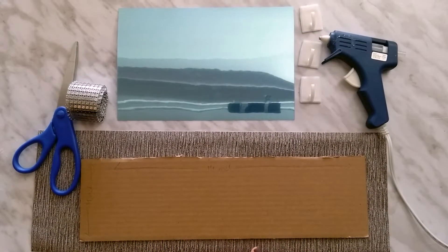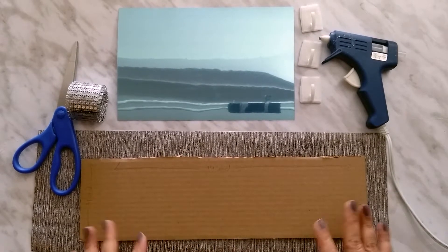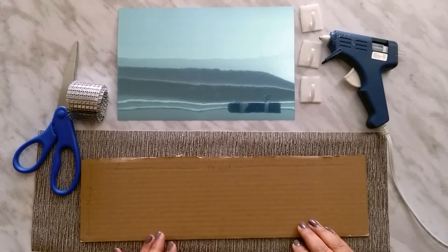Hello friends, welcome back to my channel Key Wrapped Ideas. Thanks for your support and liking my videos. Today I am going to make a key holder which is very useful and simple DIY.